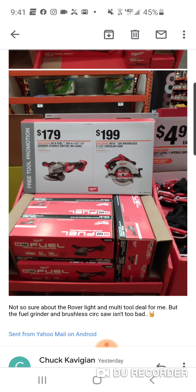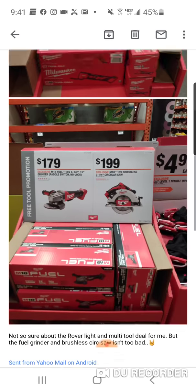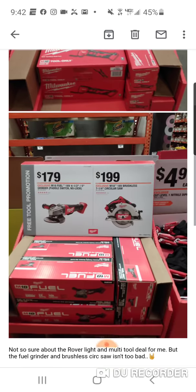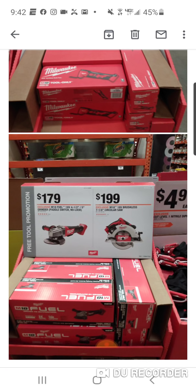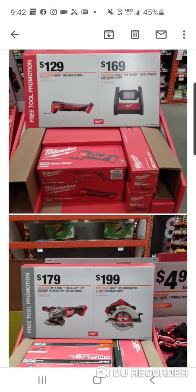You're probably going to get two bigger batteries with these, but maybe not. The fuel angle grinder and brushless circular saw is one combo; the brushed multi-tool is another. The starter kit might be two 3Ah 21700s, or two 18650s, or a two and a four, or two twos — not sure. These are two other promos under the free tool promotion, same as with the Surge and gen 3 hammer drill, and the jigsaw and RECIP. Keep your eyes peeled.